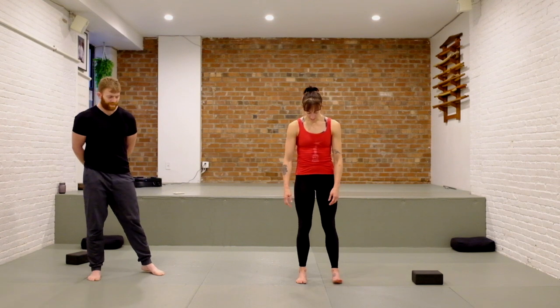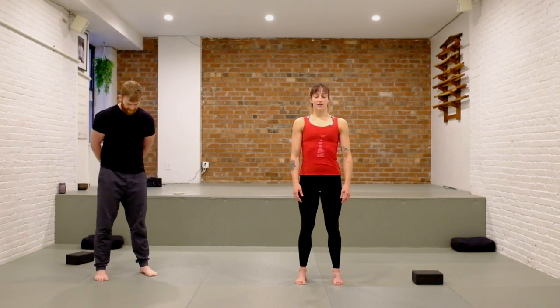Start standing with your feet directly under your hips. Close your eyes for a moment without fixing or changing anything — just take a moment to notice your breath. Let your belly expand on your inhales, kind of relax into the bottom of your lungs. On your exhales, feel your belly tighten, feel the ribs pull in. Inhale, belly fills all the way up. Exhale, belly pulls in.